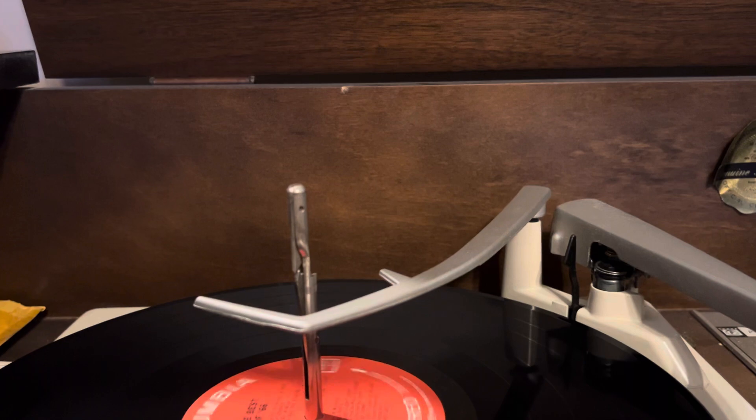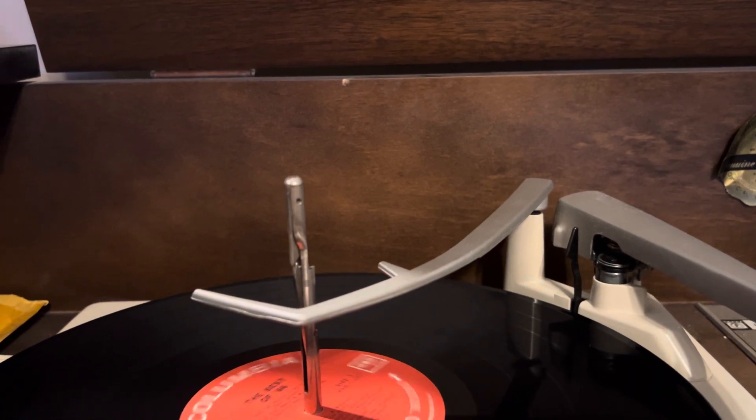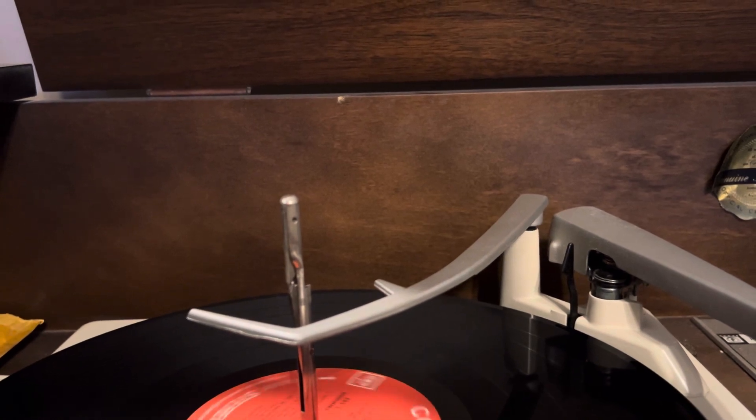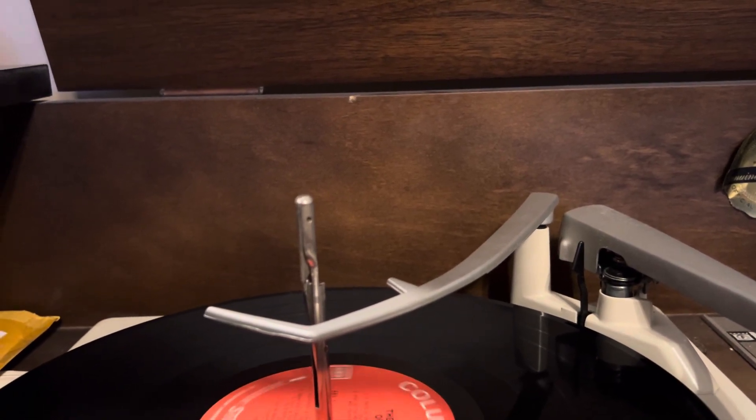I understand that last drop down, but why the drop when the tonearm lands? I'm just curious. Cheers.